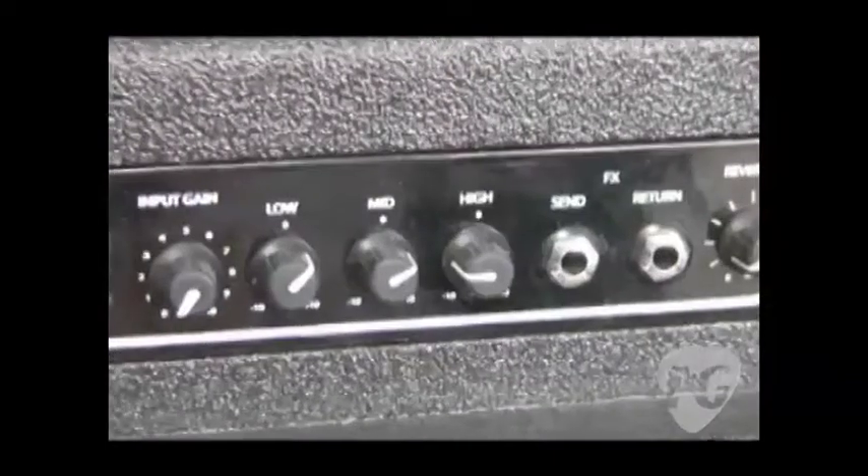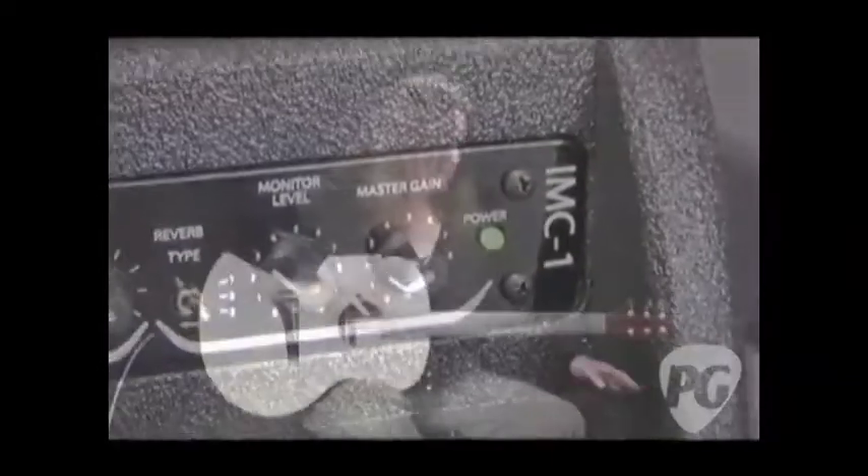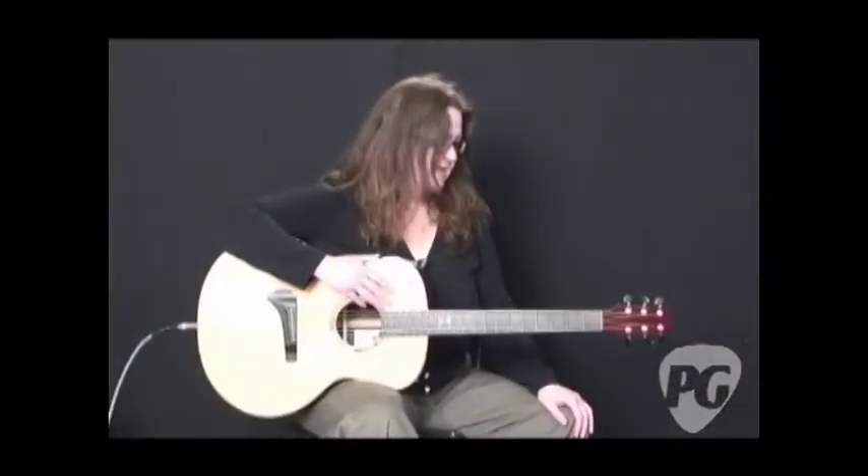You have three different reverbs. We've got a monitor level and a master gain all in this amplifier, and I have used it quite a bit and I've been really impressed with it. I've really enjoyed it.